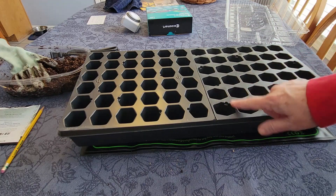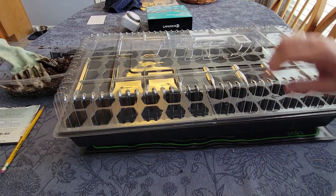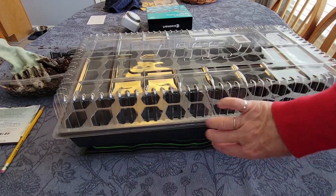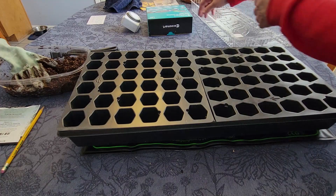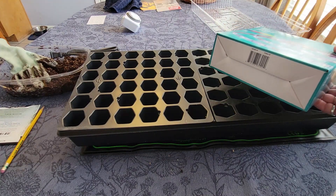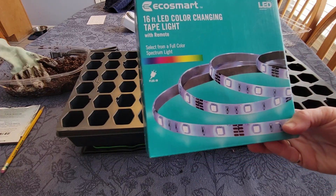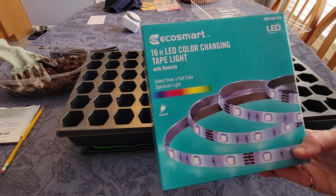The cover goes over the tray when you are trying to germinate your seeds. The cover comes off when 50% of your seedlings have germinated. For lighting, grow lights can be expensive, but you can also use LED full-spectrum strip lights, which give you control over the kind of lighting you want for your seeds and are fairly inexpensive. This one is 16 feet — perfect for a small indoor greenhouse.